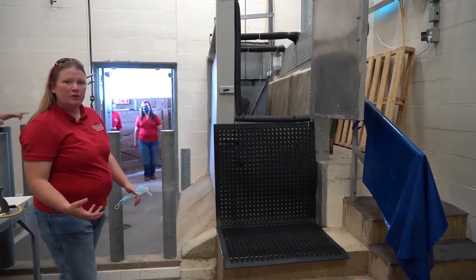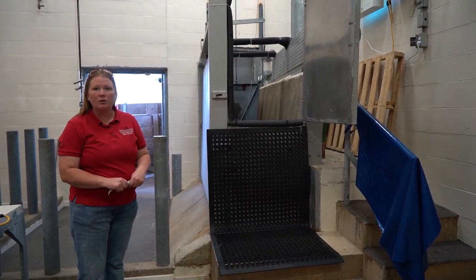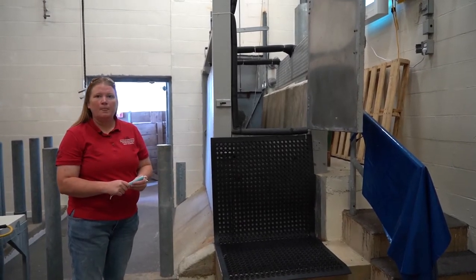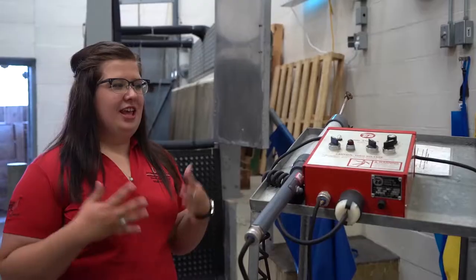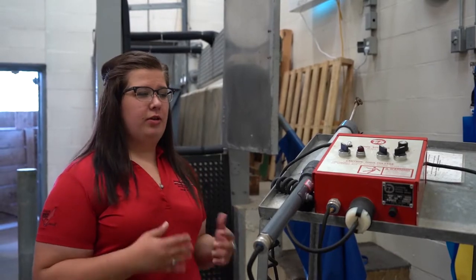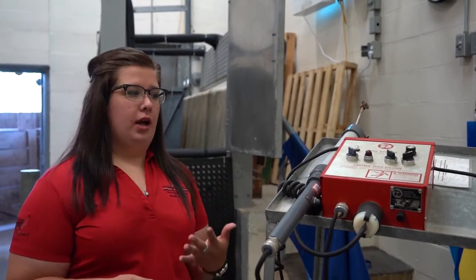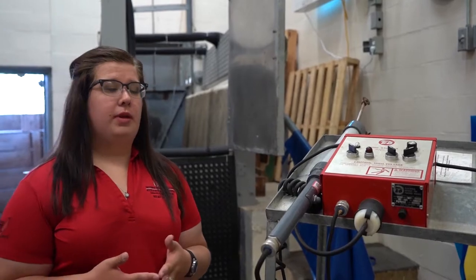In our facility we have a restraint box for hogs and cattle. The animals come in through the chute and then we can restrain them in the chute to humanely render them unconscious. Prior to harvesting animals under inspection, whether that be state or USDA inspection, the animal has to be immobilized prior to sticking or bleeding the animal out.